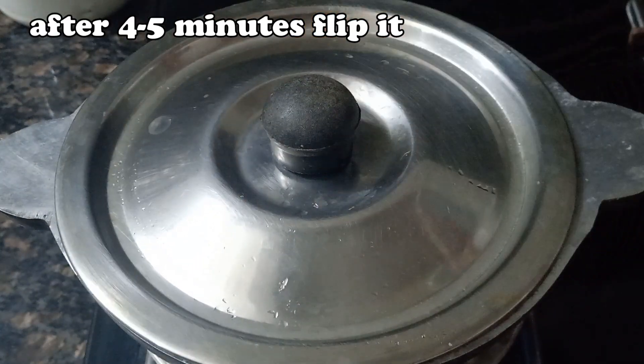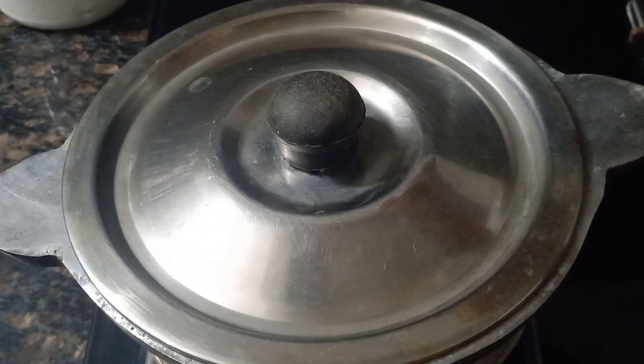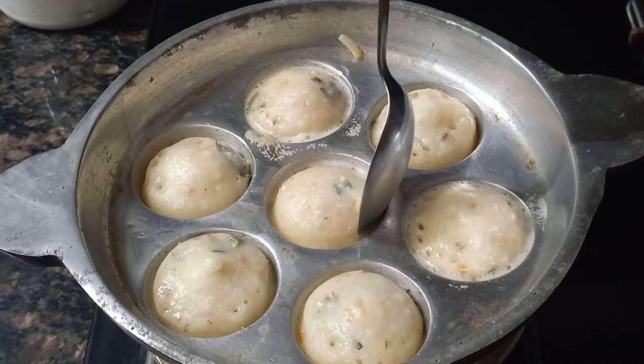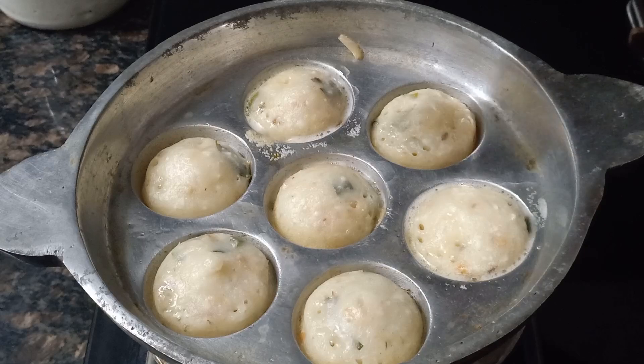Cook for 4-5 minutes, then cook for another 3-4 minutes.